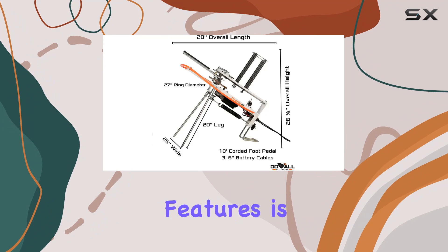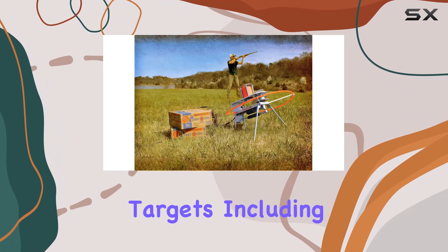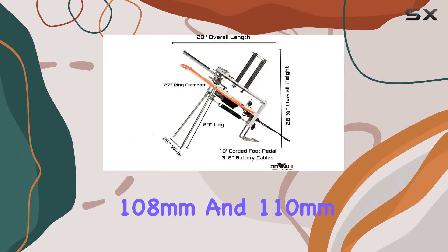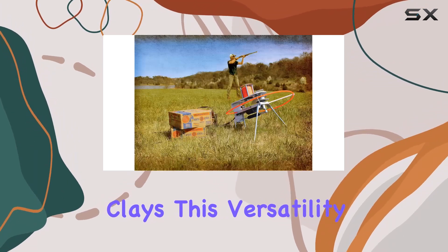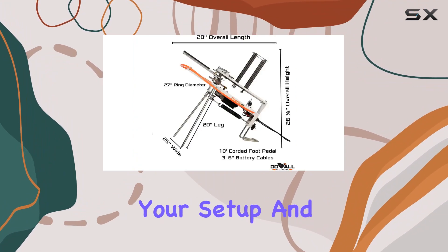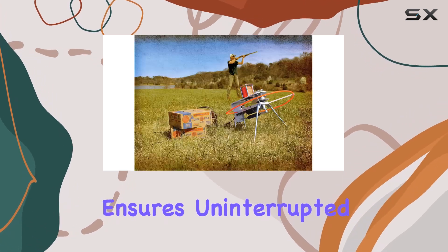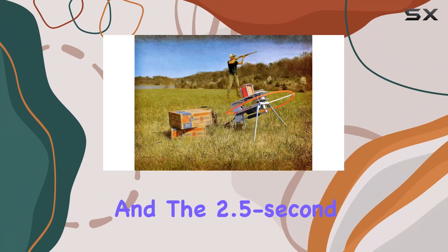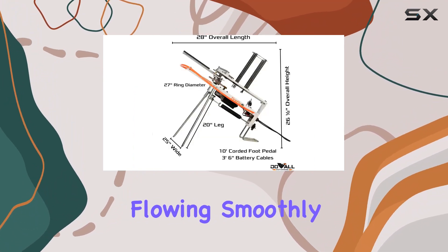One of the standout features is its compatibility with a wide range of clay targets, including standard bio 108-millimeter and 110-millimeter clays. This versatility eliminates the need for multiple throwers, simplifying your setup and saving you money. The 25-clay capacity feeder ensures uninterrupted practice sessions, and the 2.5-second recycle time keeps the action flowing smoothly.